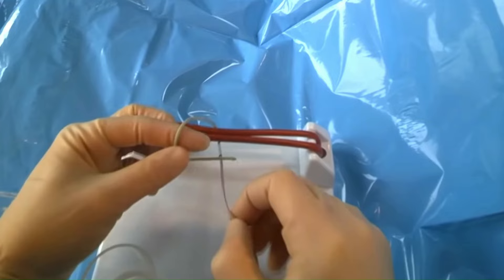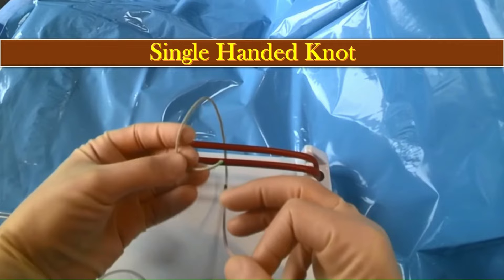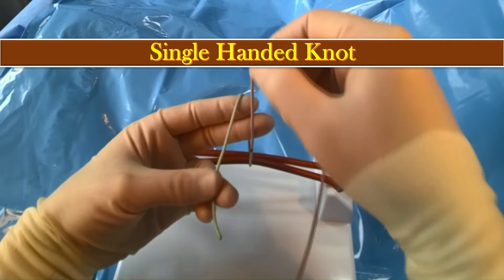Today we will learn the techniques of applying different types of surgical knots. First comes the single-handed knot. In order to apply this type of knot, we will pick up the short thread which is currently facing up, placing it between the thumb and the ring finger, laying it downward over these two fingers.